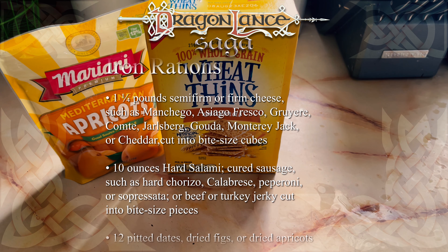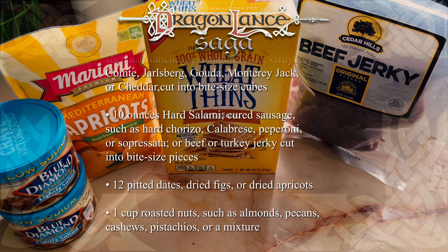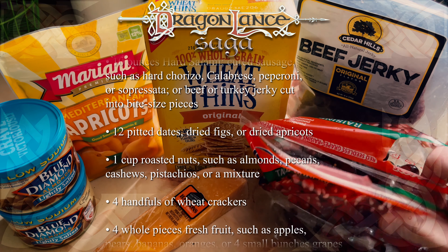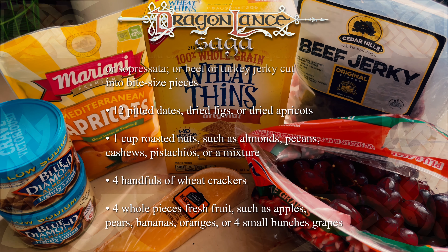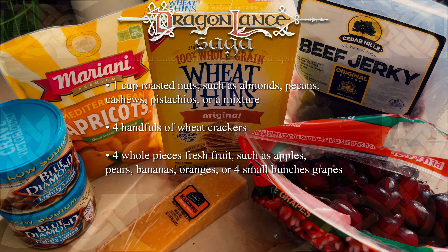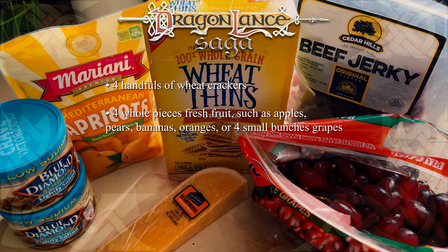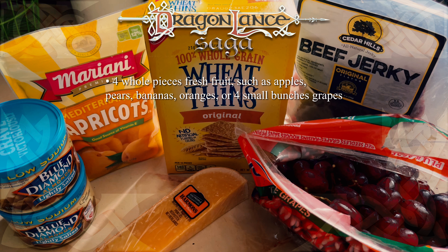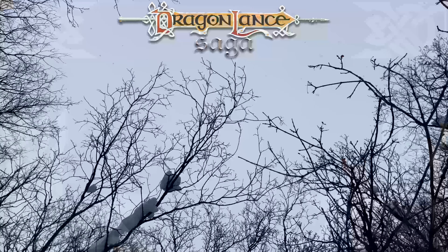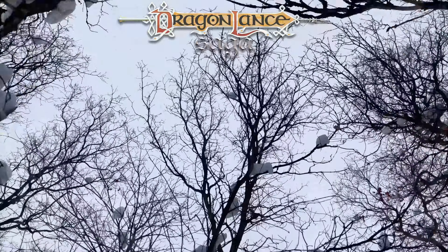First, I collected the ingredients. One and one-fourth pounds of gruyere would have been insanely expensive, not to mention the size of these rations would be astronomical for four people. So instead, I decided to make a single portion: ten ounces of beef jerky from a local supplier — this is the best beef jerky we have ever had, by the way — twelve dried apricots, one cup roasted and lightly salted almonds, four handfuls of wheat thins, and four bunches of grapes. I decided to only make a fourth of the total recipe due to the sheer volume involved.